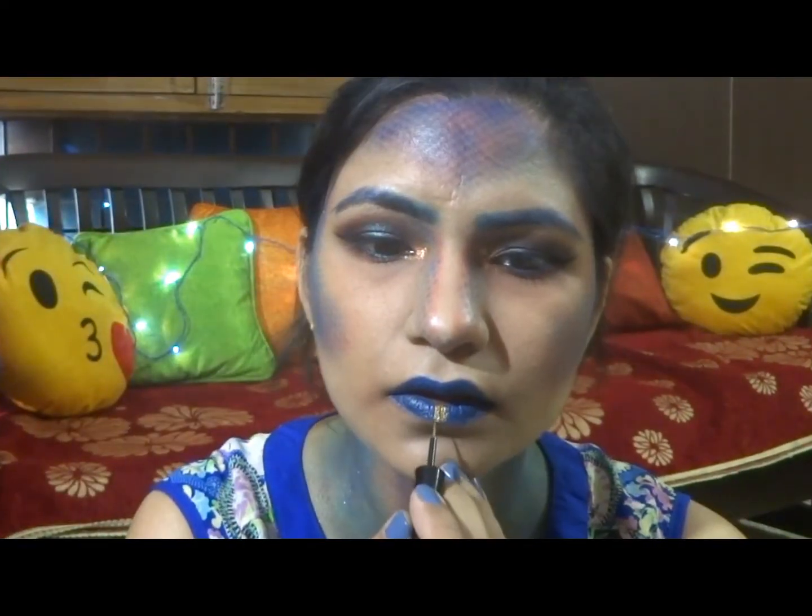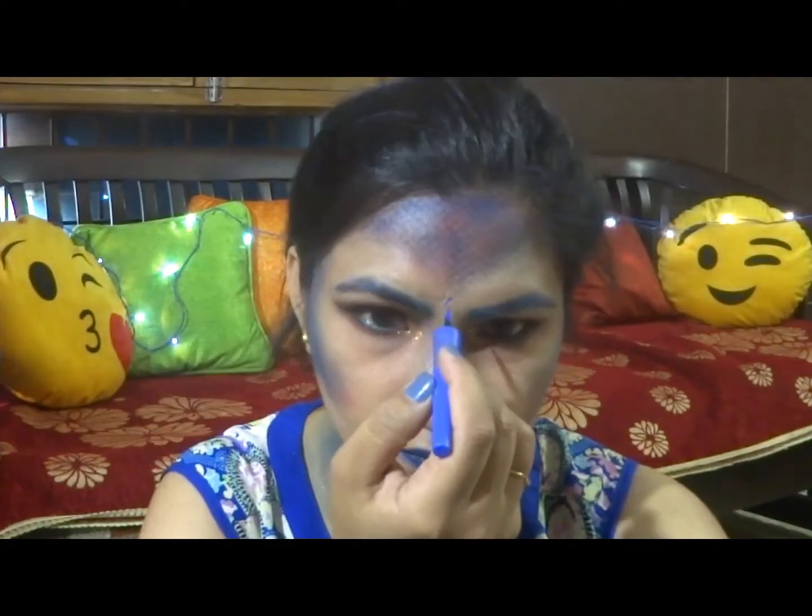This is depicting that I have poison in my neck. Now I'll be applying the same dark blue eyeshadow on my lips and defining them. Putting some gold eyeliner in the center.